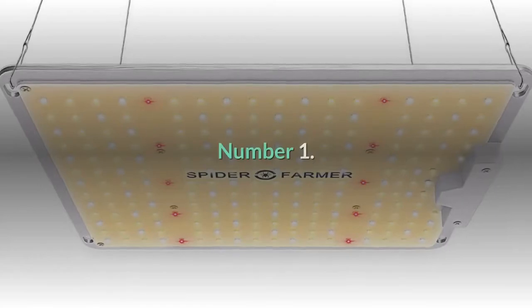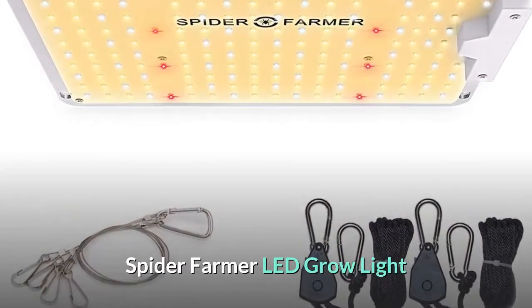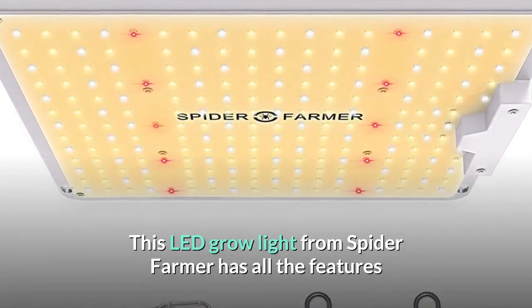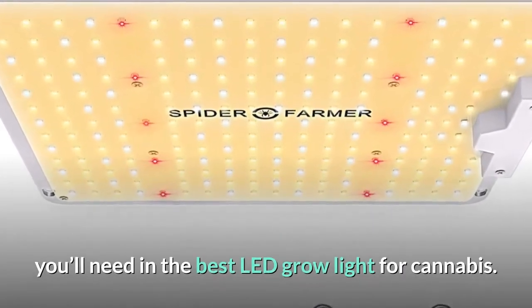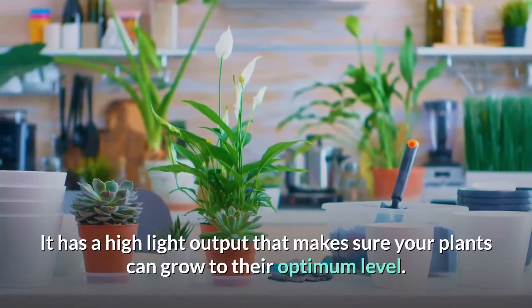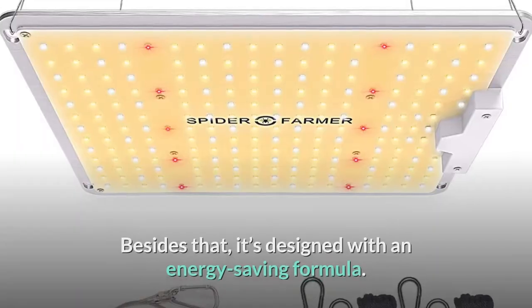Number one: Spider Farmer LED grow light. This LED grow light from Spider Farmer has all the features you'll need in the best LED grow light for cannabis. It has a high light output that makes sure your plants can grow to their optimum level.